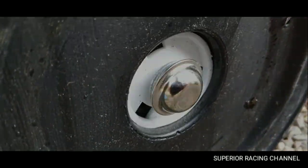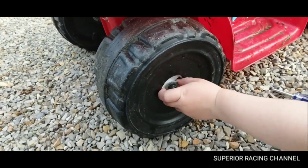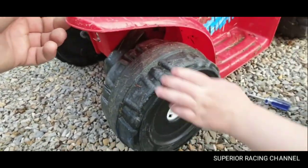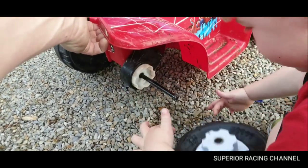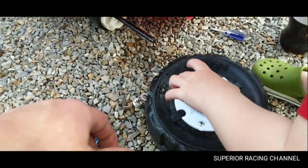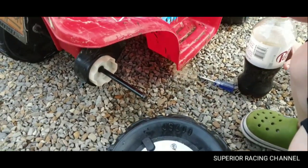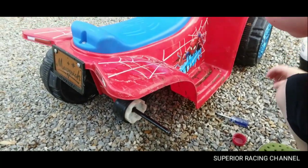All right, let's get back into this axle here. Can you pull those off? There's one more — there we go. Pull that wheel off. Put your pop down, let's jack it up. Now we're going to have to take this gear off and put it on the other tire.